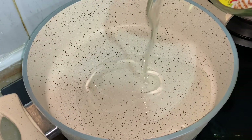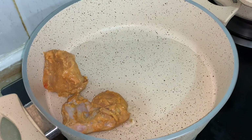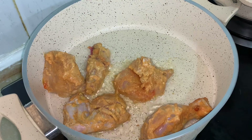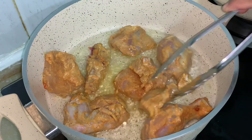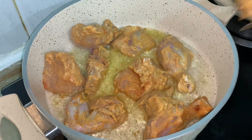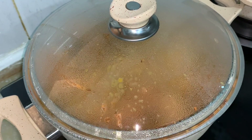Meanwhile, we fry the marinated chicken. Add 1/4 cup of oil and fry the chicken in medium flame.